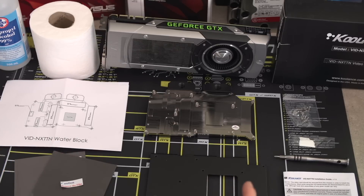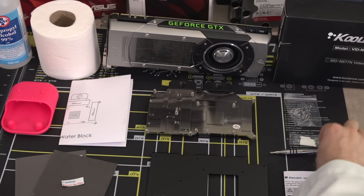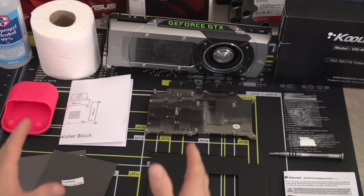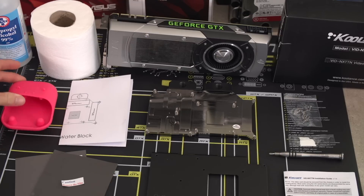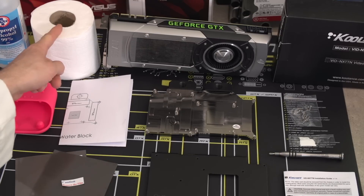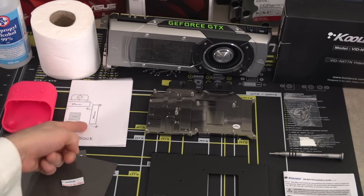Make sure you're working at a safe anti-static workstation. In our case, we're using a mod mat from ModRite. Next, lay out everything you're going to need: tools — in this case a Phillips head screwdriver — your graphics card, all the pieces included with your water block, a little bin for screws (it's a disaster if you lose those), isopropyl alcohol, something to clean thermal compound off with, and last but not least, the instructions.